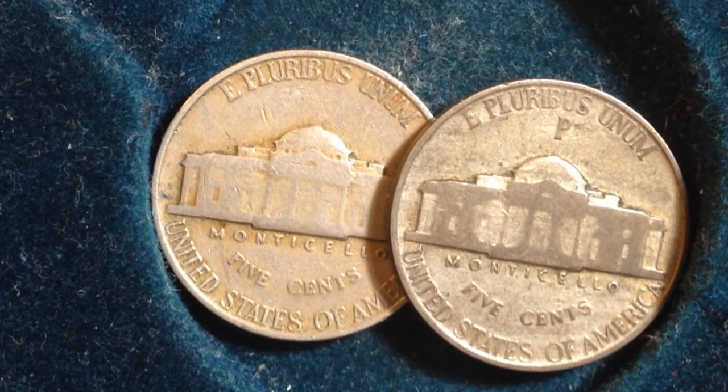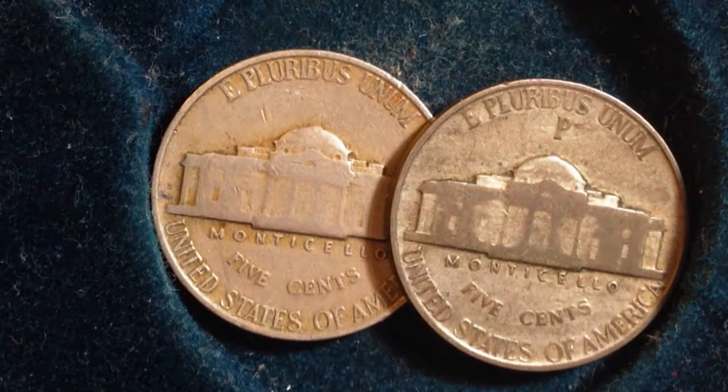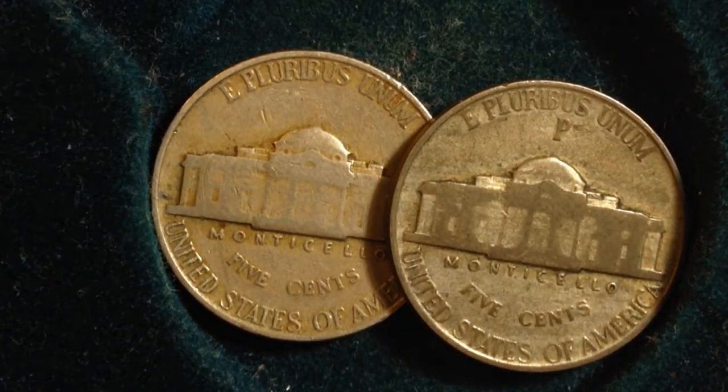Hello YouTubers and coin collectors out there, this is Big D Coins. What I do on this channel is share some of my favorite coins and give you a little bit of information about those coins and why I like them so much. This video today is going to be about the difference between the Type 1 and Type 2 Jefferson nickel.